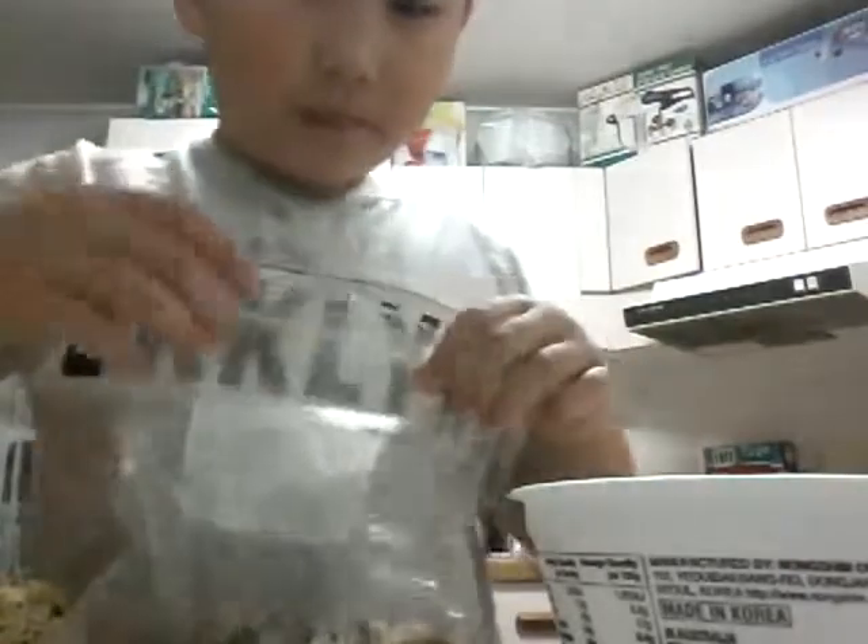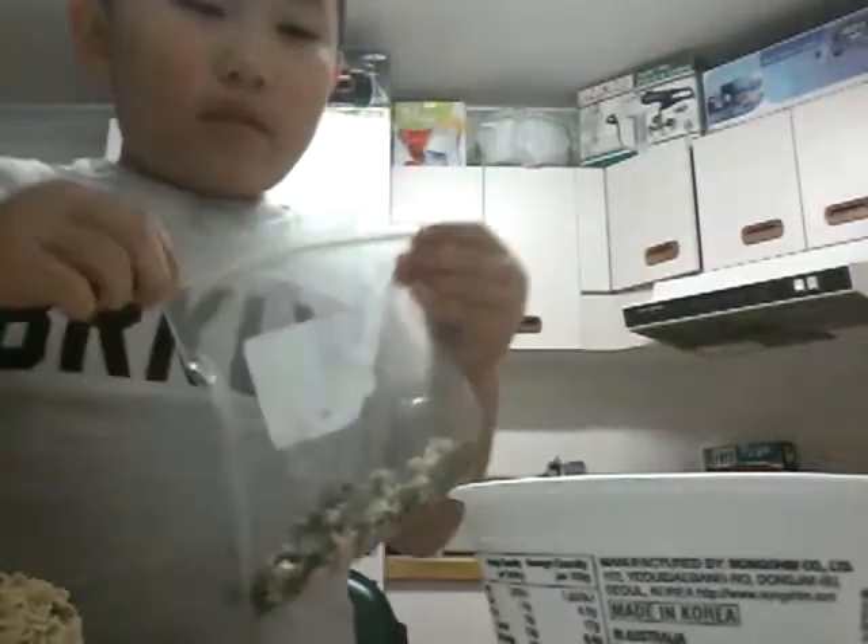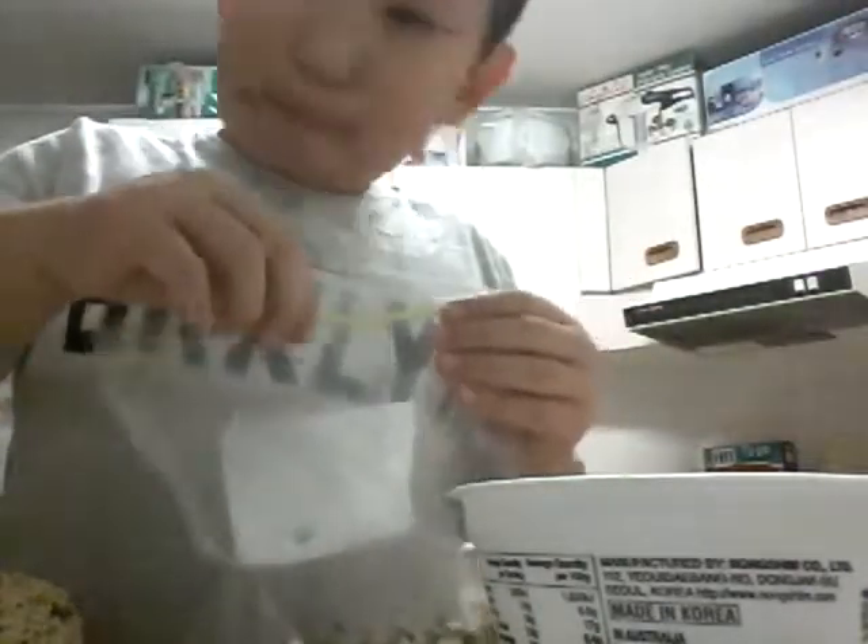So I'm going to pour it in. Now I'm going to zip it up. Zip it up.